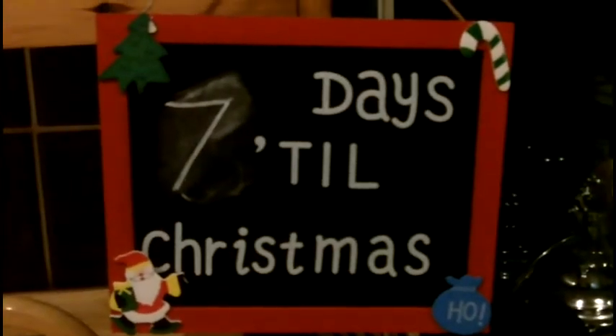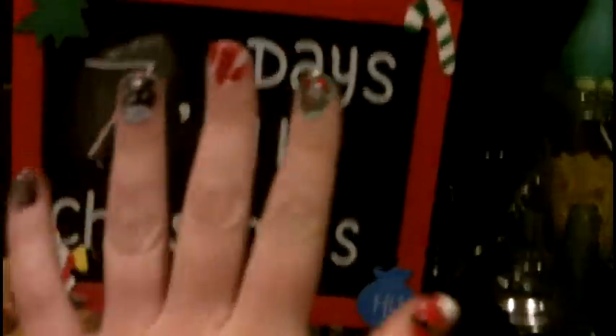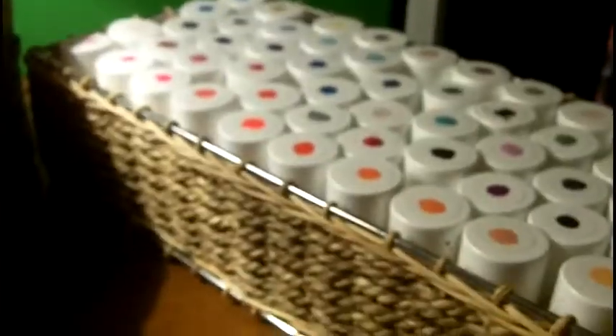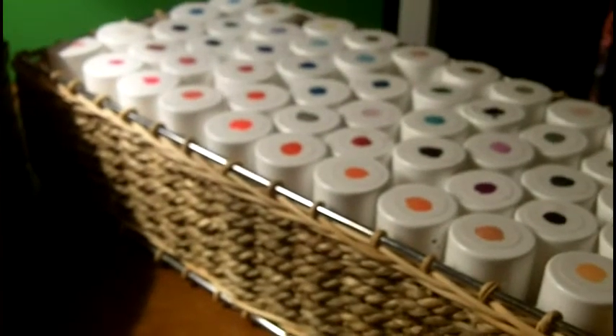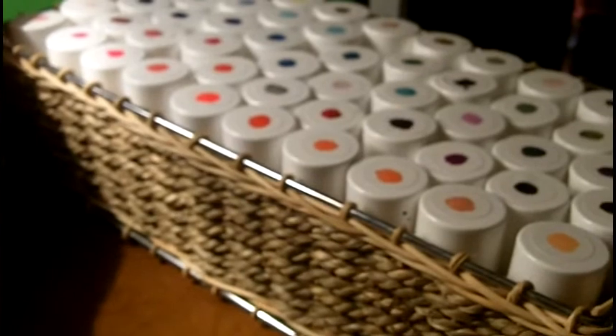On the fourth day of Christmas, Basie gave to me a Christmassy nail tutorial. Hi fellow makeup fiends and welcome to day four of the 12 Days of Vlogmas. Today I'm going to do a Christmassy nail tutorial for you.